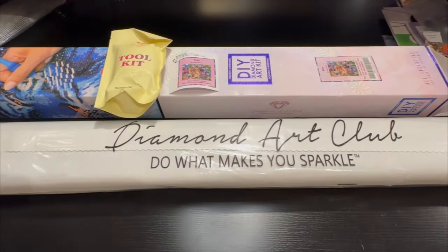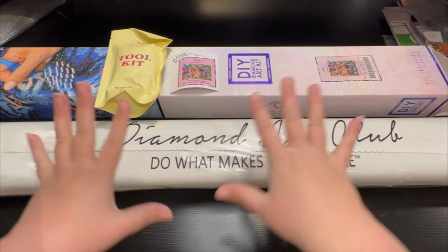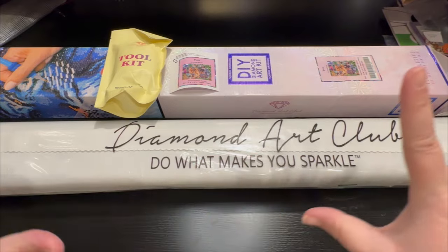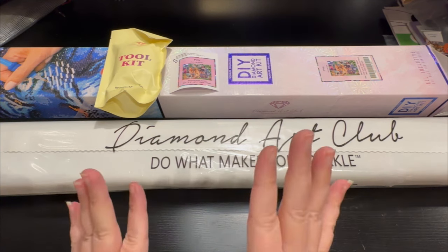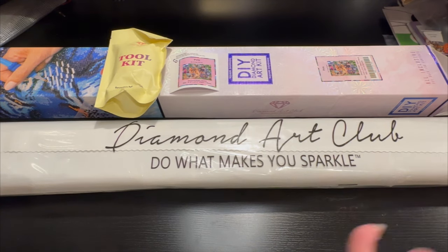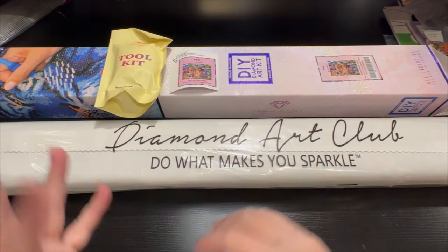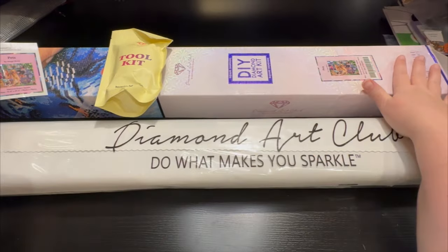Hey everyone, it's Jennifer with DP Addiction Adventures and I am super excited to blow your mind away. But warning: if you are an animal lover, please shut this off — because otherwise you might be out a little bit of money this weekend. That's right, Diamond Painting sneak peek pads has just started.